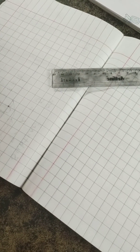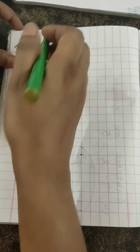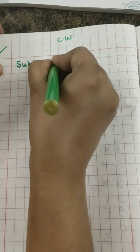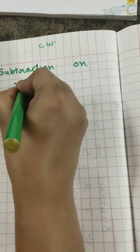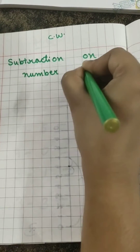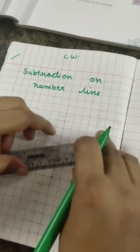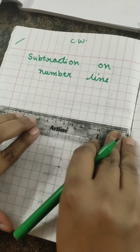Ma'am is going to show you how to make a number line. First we will write classwork, your date, and the heading: 'Subtraction on Number Line.' Children, be ready with your pencil and one scale also, because for a straight line we have to use a scale. Ma'am is going to draw a straight line.